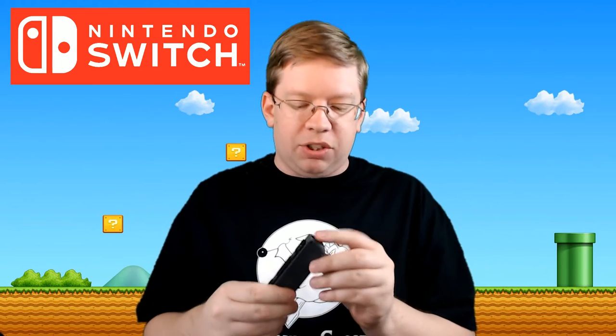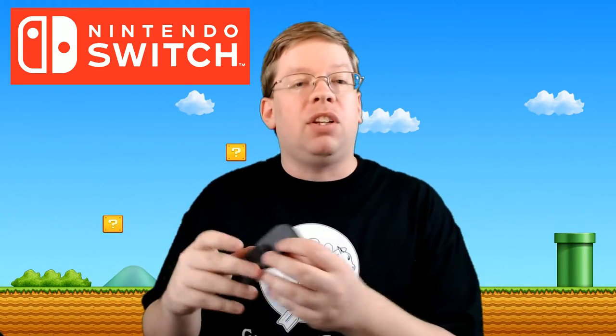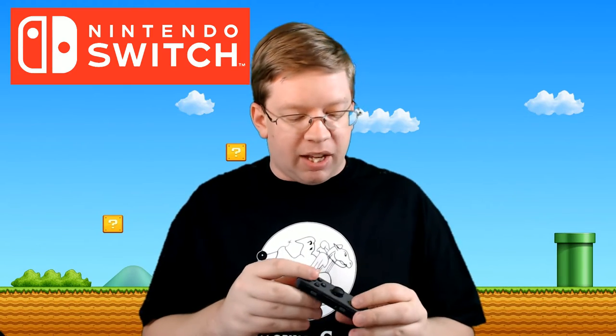The right Joy-Con — let's take a look at that one. This one actually has the IR emitter on it, so this is for games like 1-2 Switch where you have to move your hand quickly. It basically will track different simplistic things. That's kind of an interesting feature — I wonder what they'll do with it down the road.